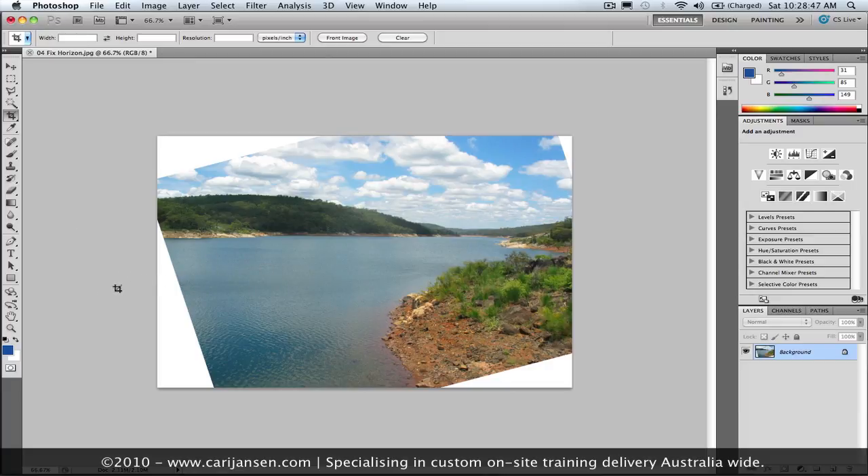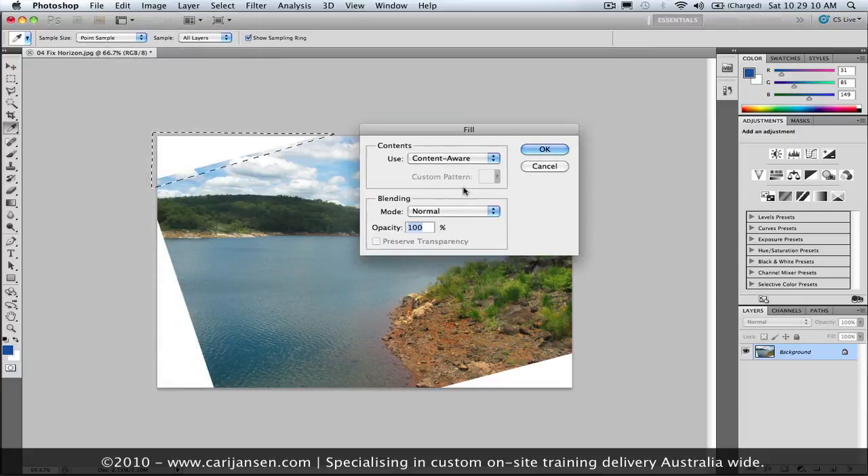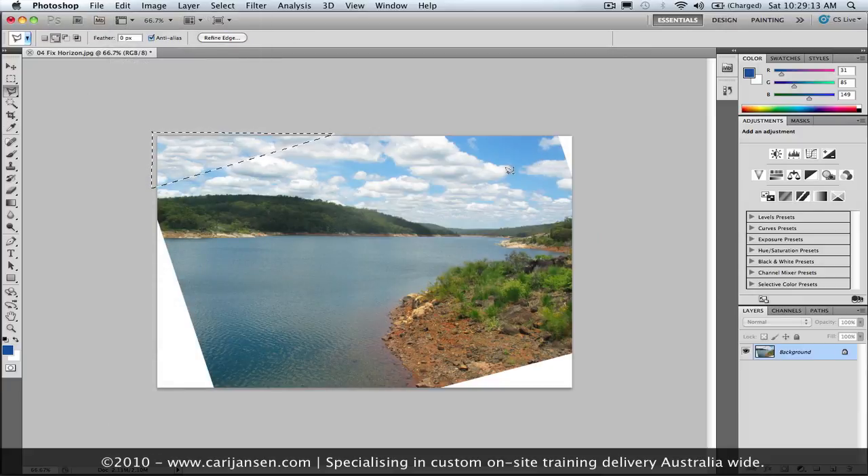Now, obviously, we have a little bit of a problem in that we ended up with some canvas area being filled with the background color, and we might need to use Photoshop's new content-aware fill feature to fix that. For instance, if I just grab my polygon lasso tool, roughly cover part of the image here, select that area, go to the edit menu, choose fill, and apply content-aware fill, then Photoshop will perform a little bit of magic to try and correct that. And I can do that with all of these corners in one hit.